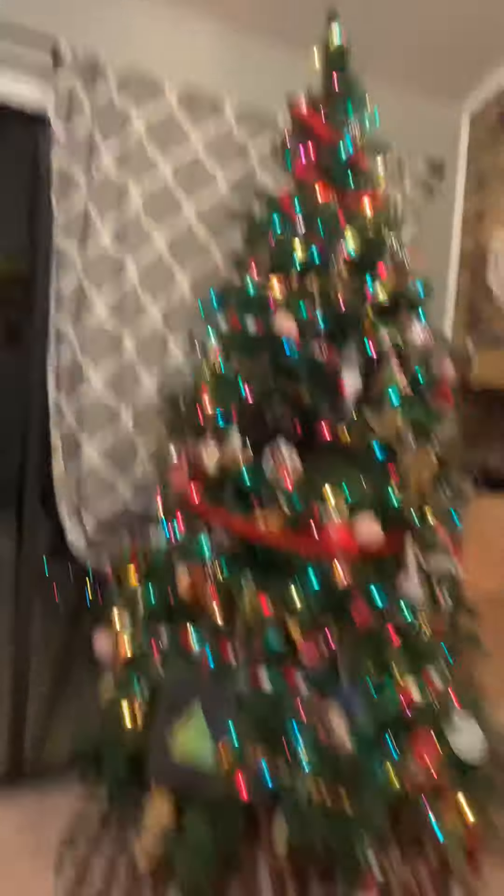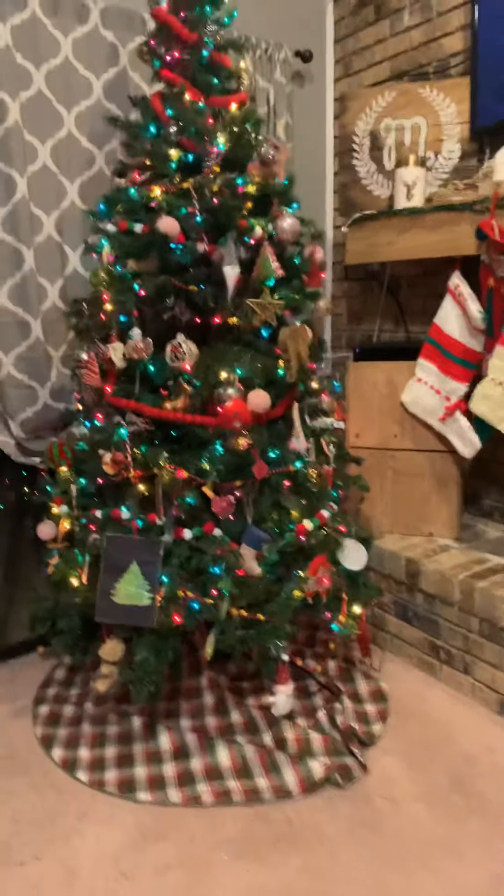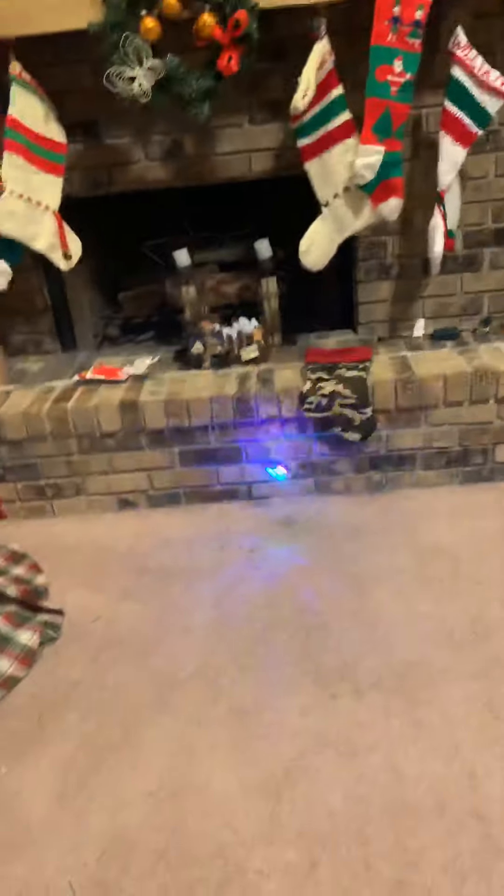Here's my Christmas tree. Comment if you like it. Here's my Christmas tree — okay, this is our last time and then we're going to end the video.